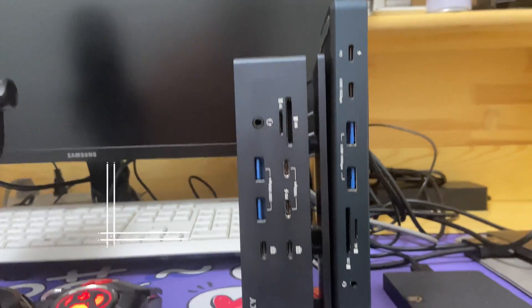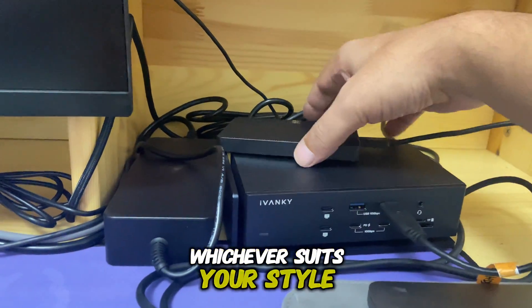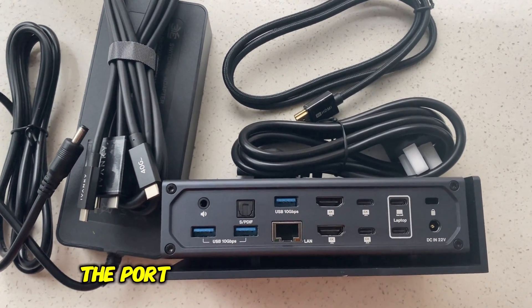You can place it upright on the top right of your desk, or lie it flat in landscape mode, whichever suits your style best. The premium build not only keeps your devices cool, but also gives you easy access to all the ports.